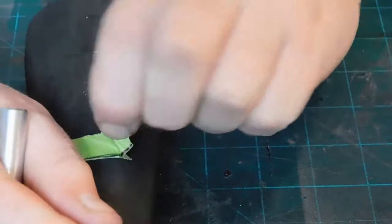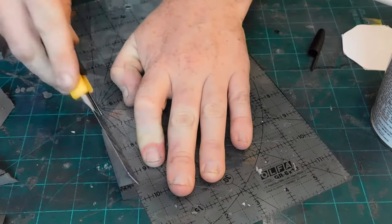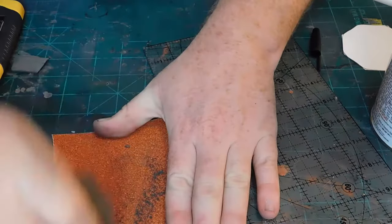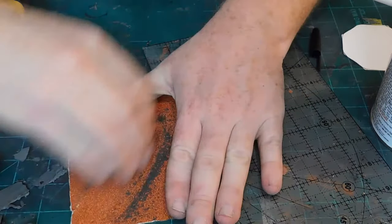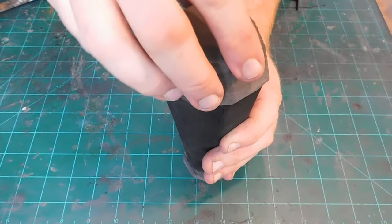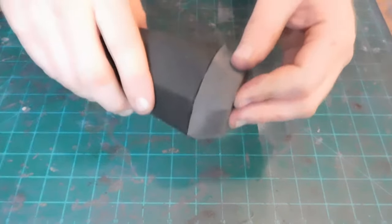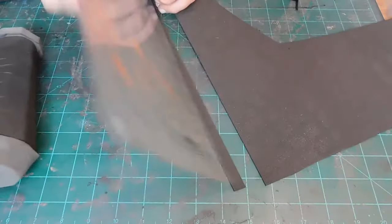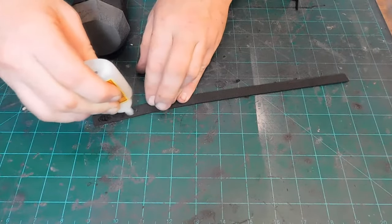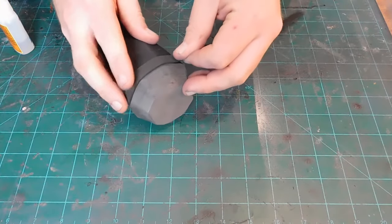I pattern the top of the can and transfer it over to two layers of 10 millimeter foam that I've glued together. Once I finish my angled cuts with this clear ruler I sand all the burrs off of the cuts. Then I glue the top onto the can. After that I make a half inch detail out of some 2 millimeter foam and glue that around the rim of the top of the can — this helps hide the seam where the two parts meet.